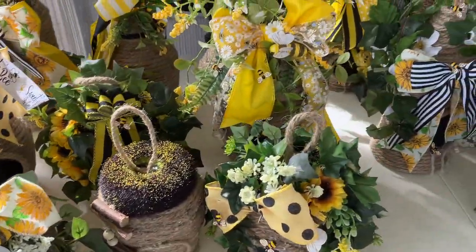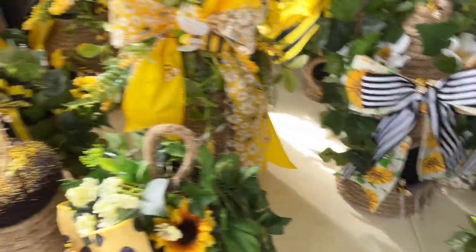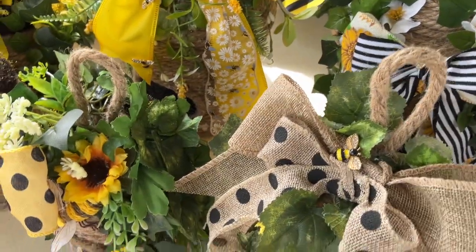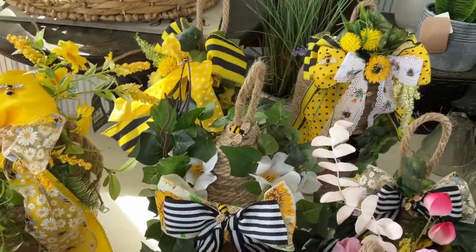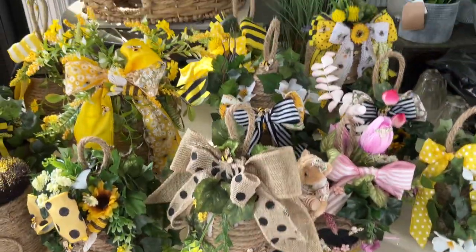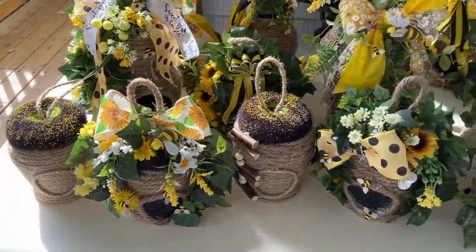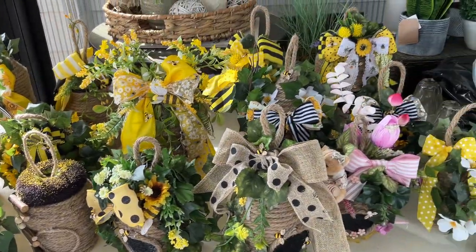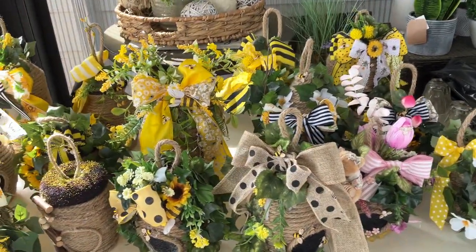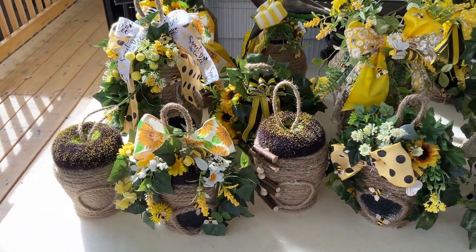So that's a quick video to show you my completed project — all of these little things that I did. Like I said, I have 15 of them. It took me a while, you guys. I started these back in January, and I'm just now finishing them.